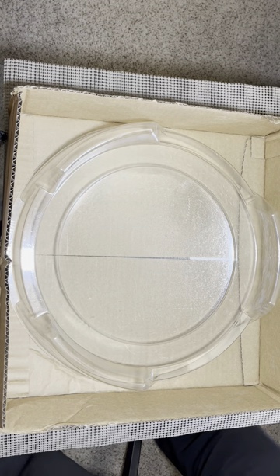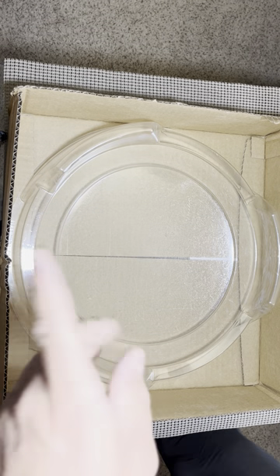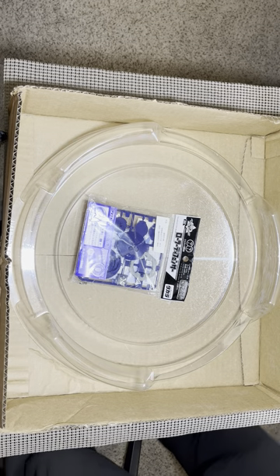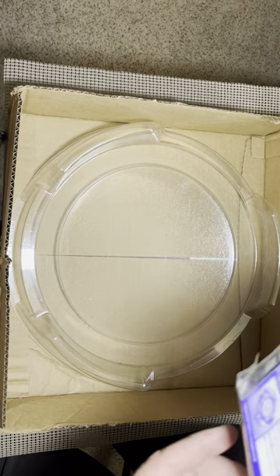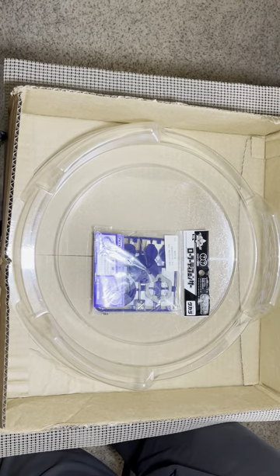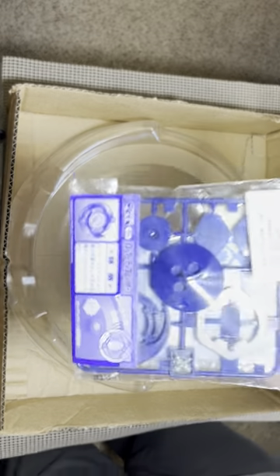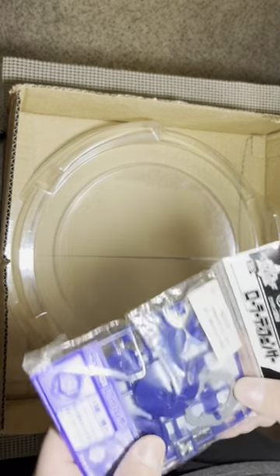Alright everybody, today we get to open perhaps one of the best plastic generation beyblades, and you're not gonna know that this is probably one of the best ones ever used. We have Roller Defense! Roller Defense was such a good beyblade back in the plastic gen era. Other than that scorpion one used by Eddie — the one that was just stupidly round with the big round disc around it — this one was also pretty good.